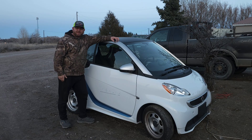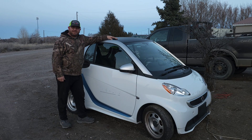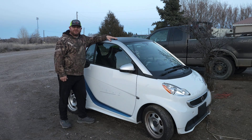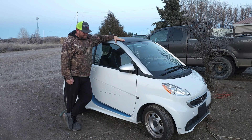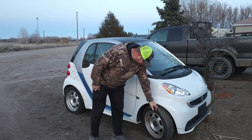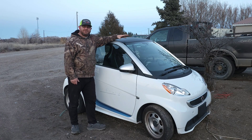Hey everybody, it's cousin Mike from Landon Custom Classics. Boy do we have a new little project for y'all to check out. I bought this 2015 Smart ForTwo ED — that's what they call it, it's an electric drive, but everybody online refers to them as ED. Cool little car, actually has brand new tires on it and the interior is like brand new.